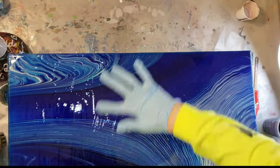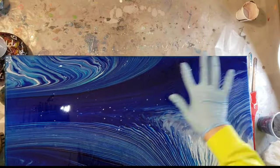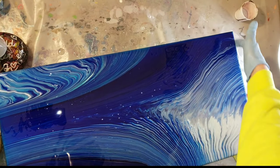For this, you don't have to use resin — you can use mod podge or clear glue as well. Just spread it out so everything is nice and covered, including the sides and the edges. Make sure everything has a nice even coat.